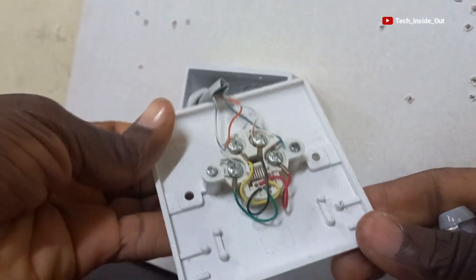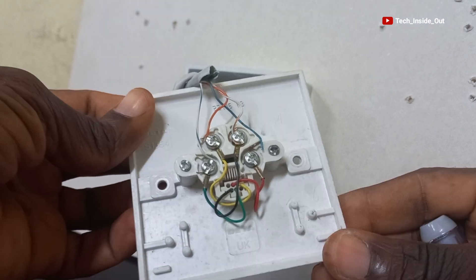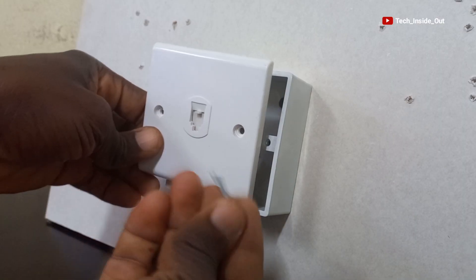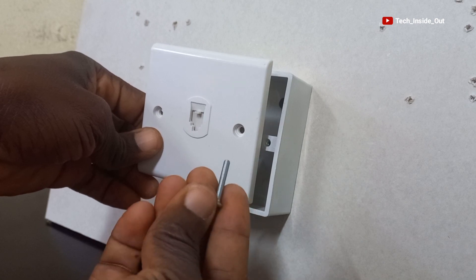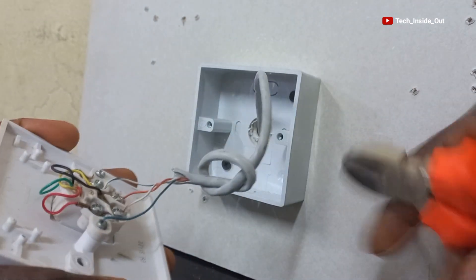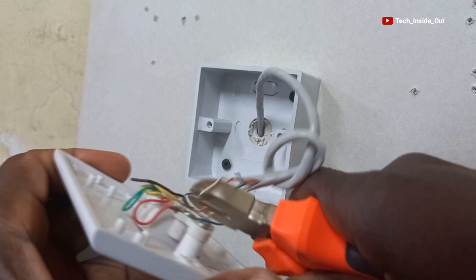Here is our wired socket. This is a very simple one, provided you know your colors and how to match them up. When you are done, you can just use the socket screws and tighten up on the Patress box so you have your fully installed socket. Let's move on so we can do the other type of socket termination.